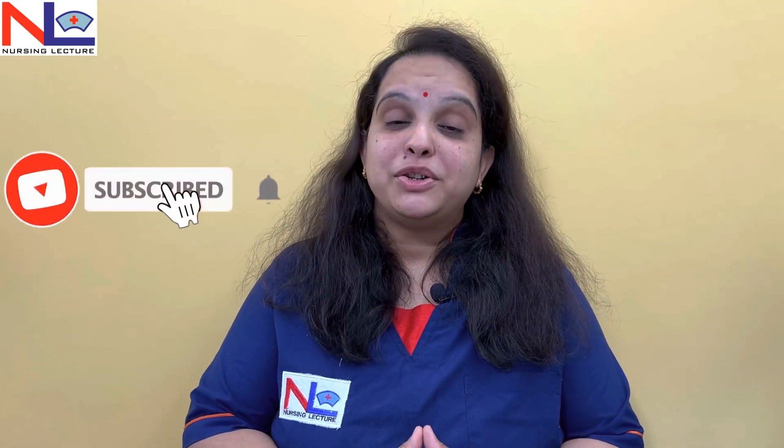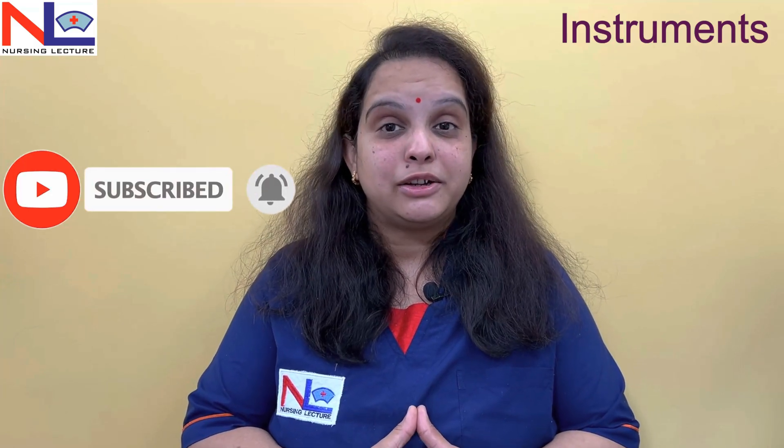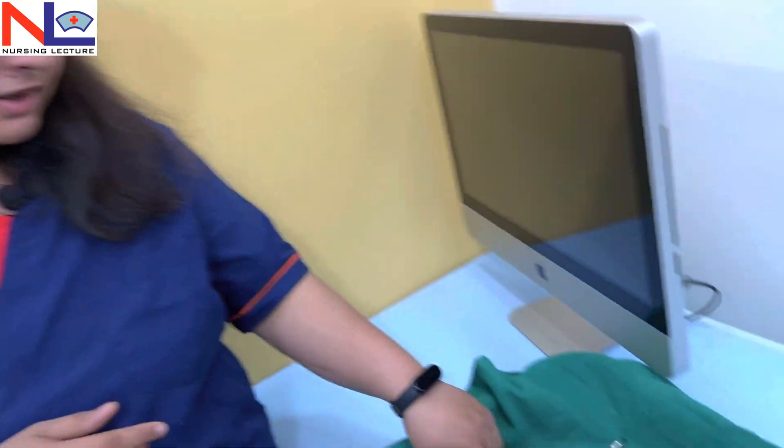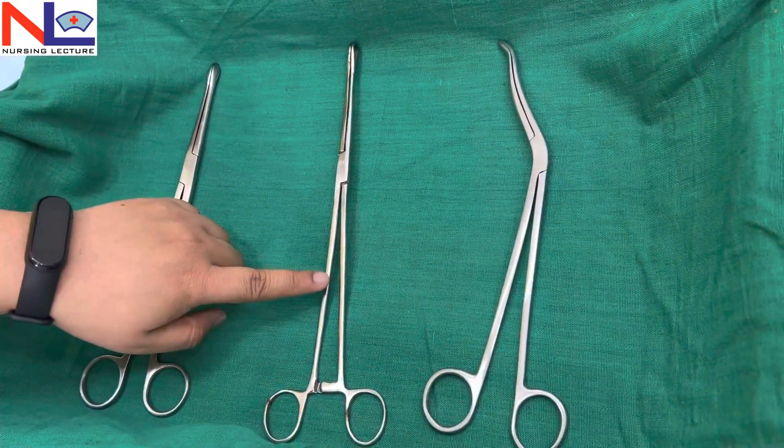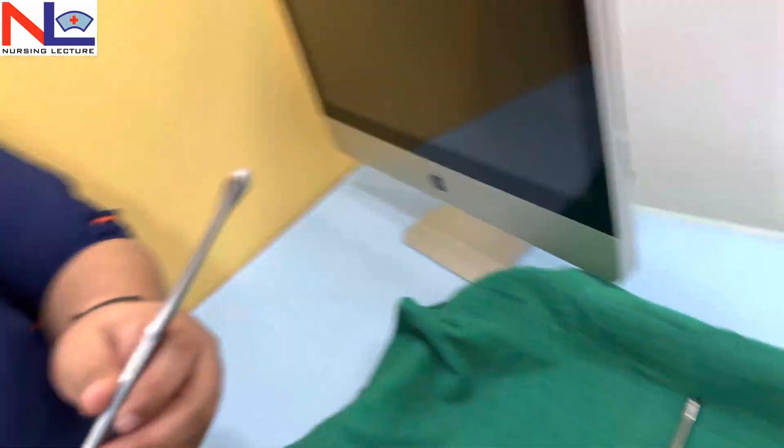Hello everyone. This is part 2 of instrument studies being used in obstetrics and gynecological procedures. The part 1 link is given in the description box below. We'll discuss three other important instruments here: the ovum forcep, sponge holding forcep, and the chiddle forcep. First, we'll discuss the ovum forcep.